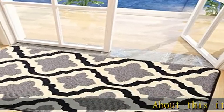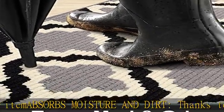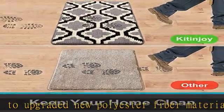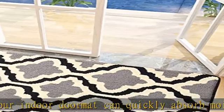About this item: absorbs moisture and dirt, thanks to upgraded new polyester fiber material. Our indoor doormat can quickly absorb moisture and scrape off dirt, water, dust, grit, mud, sand, sleet, grass, slush, rain, and snow from your shoes instantly, keeping floors clean and dry.